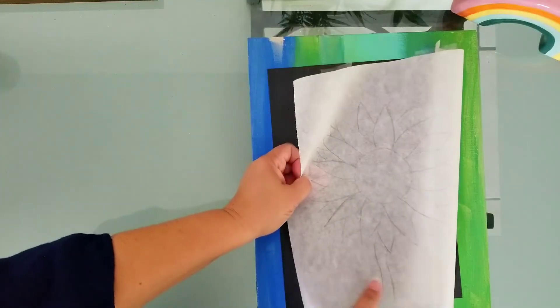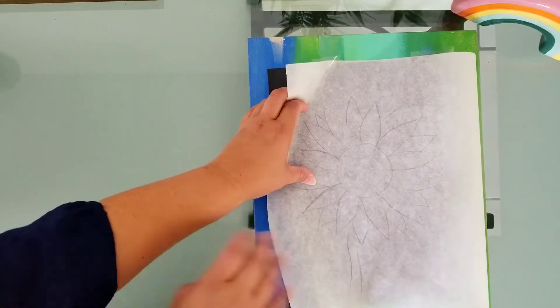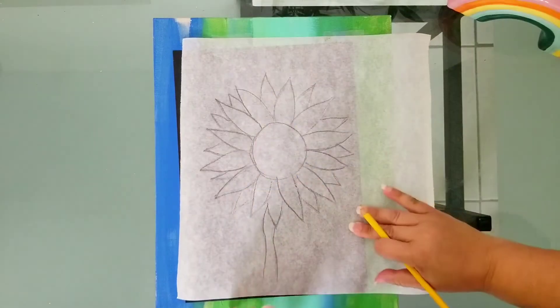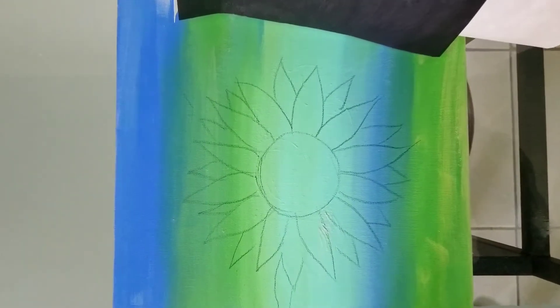It just transfers the graphite from the shiny side to the surface it's touching. So now put your drawn image and position it where you want it on the canvas. Secure your tracing paper with a couple pieces of tape, then use firm pressure to go over your drawing. And voilà! Once you have your image on your canvas, the sky's the limit.